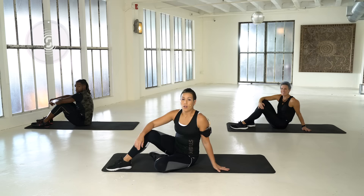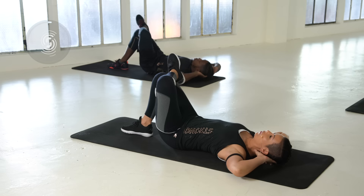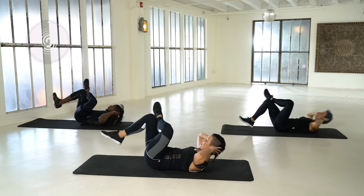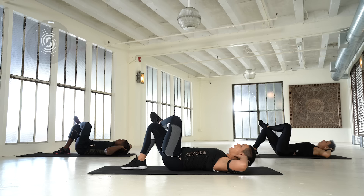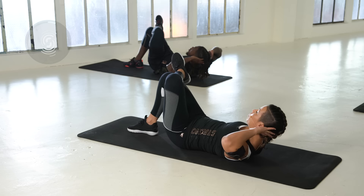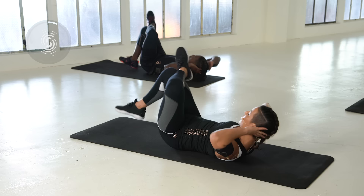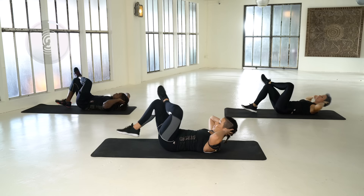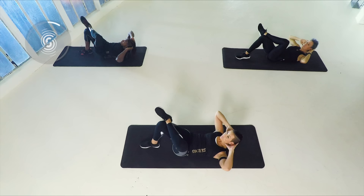Let's go down, bring your foot up and hands behind the neck. Now bring your legs up and back down. Really lift from your chest, elbows are out. Give a slight support for your head. It's a small, controlled movement. Core is always engaged.